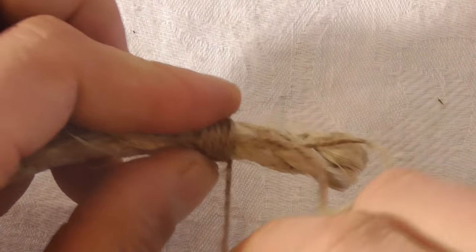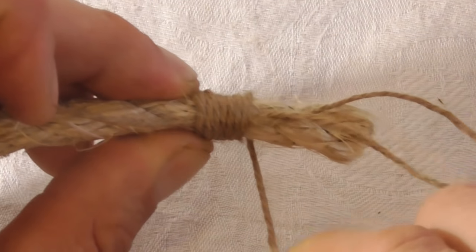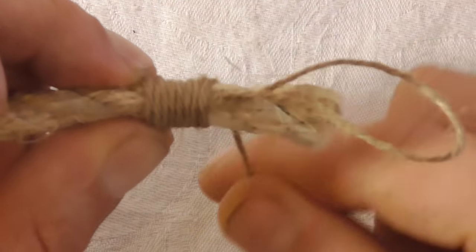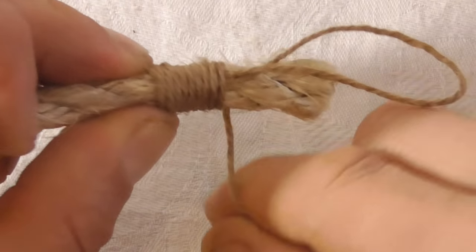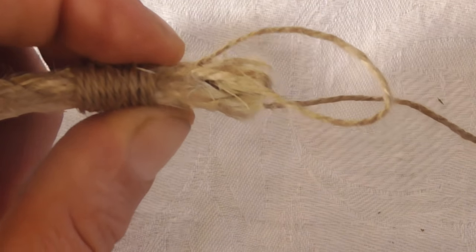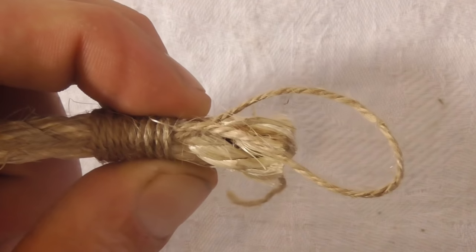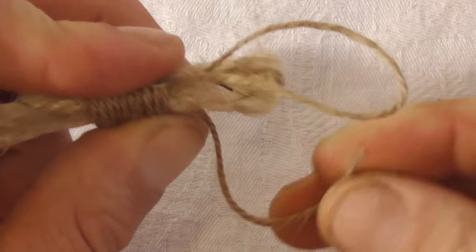Once you've done that, just continue with your wraps until you've done about one to one and a half times the rope diameter, which is about there. Then I just want to snip the end and tuck it up through that loop.